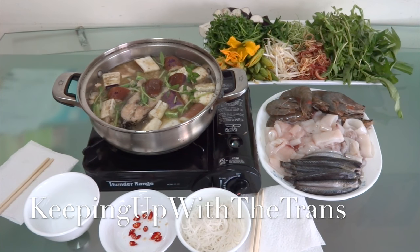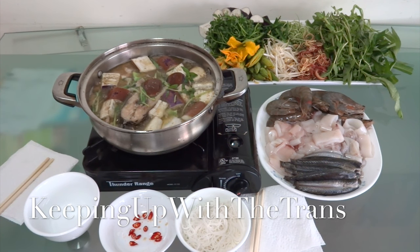Hi guys, today I'm making fermented fish hot pot, lao măm. If you like fermented fish, then join me in my kitchen.